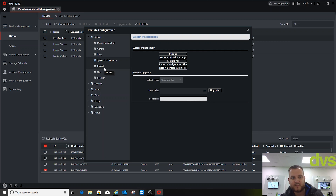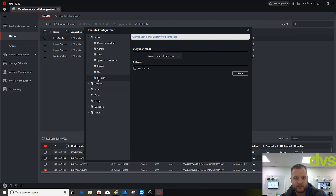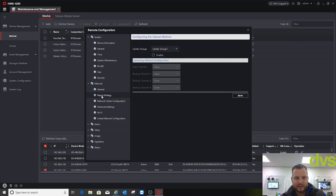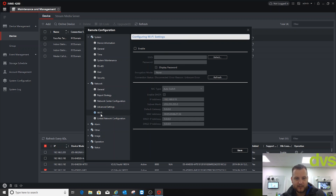RS-485 we're not using. We only have the main admin user, so we don't need to worry about that menu. Under General I've set my IP parameters as needed. Report strategy I'm not going to use, nor the network centre configuration.